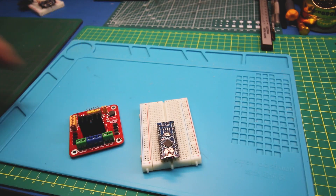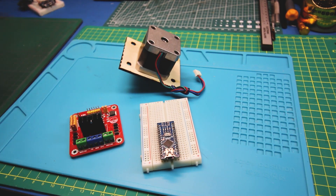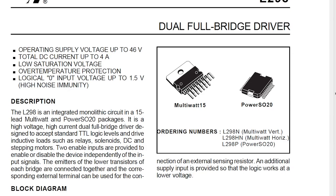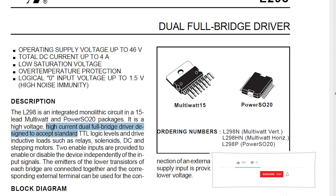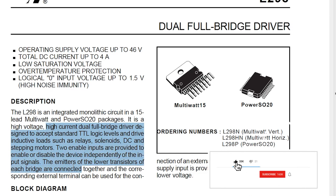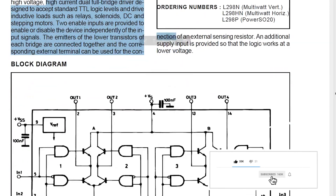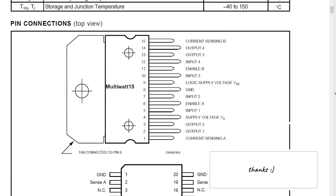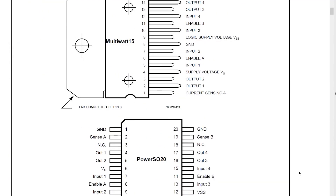Parts for this project are pretty simple: Arduino Nano, L298N stepper driver, the stepper motor, and some wiring. The L298N is a dual full-bridge driver chip and module that can be purchased very reasonably from a lot of different sources. You can use these modules to control just about any kind of output such as motors, or in our case a stepper motor. Check out the datasheet for detailed information on it.